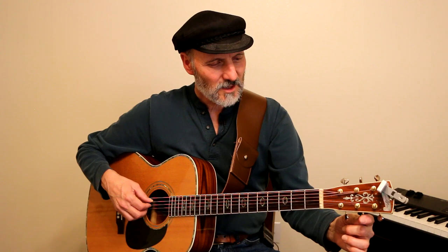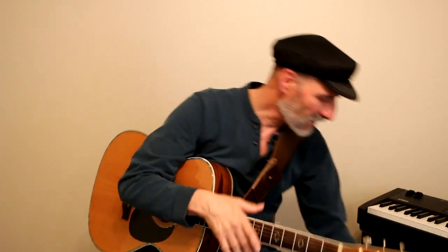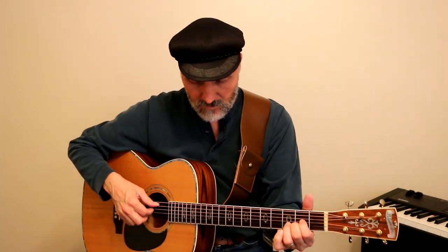Always retune your guitar when you put a capo on or take it off, because that pressure on the strings — and then when you take it off — changes the tuning. Now this is actually the original key that Carole King played it in. So let's go through the chords; we'll zoom in right now and get right to it.